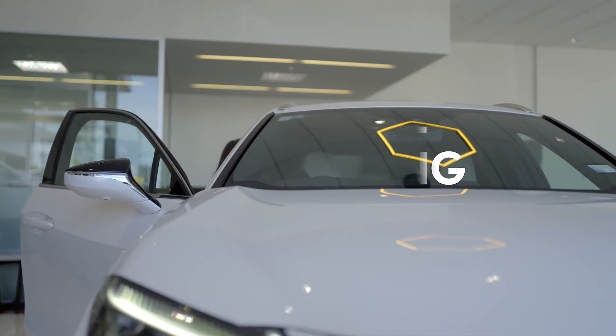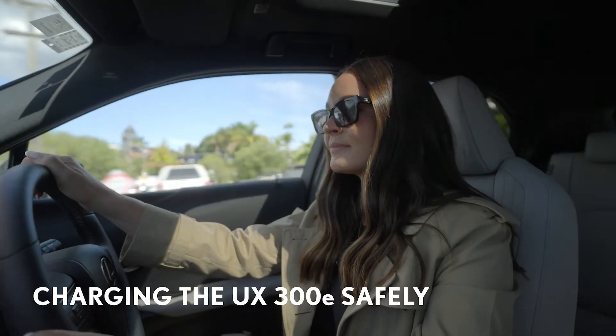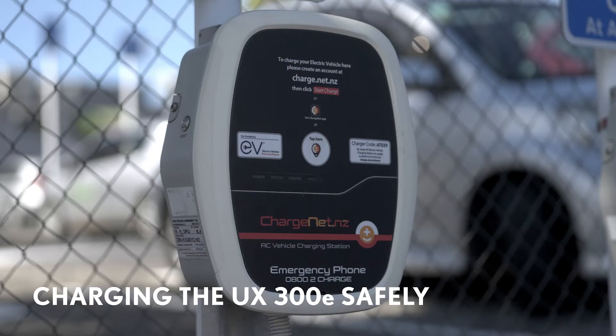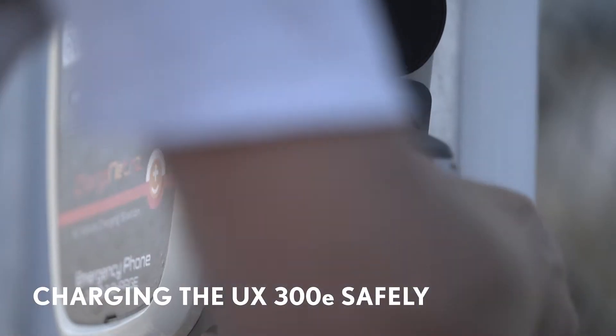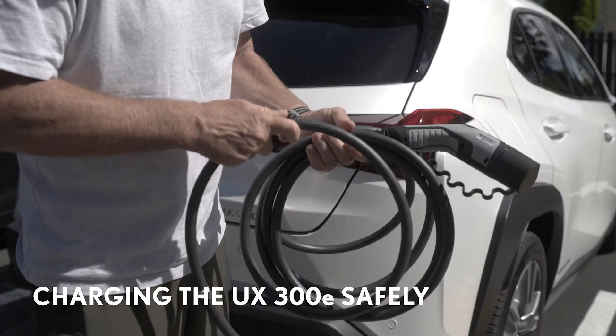Your new Lexus UX300e has been designed to make charging as easy and convenient as possible. Plugging in will soon become second nature and you'll never have to pay for petrol again. But as with any type of fuel, there are certain precautions you'll need to take to keep you and your car safe.